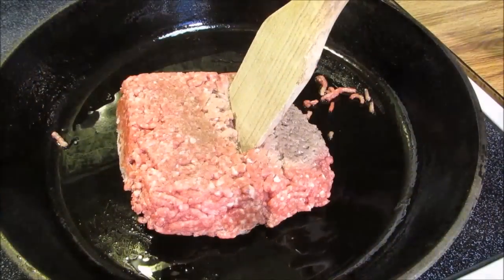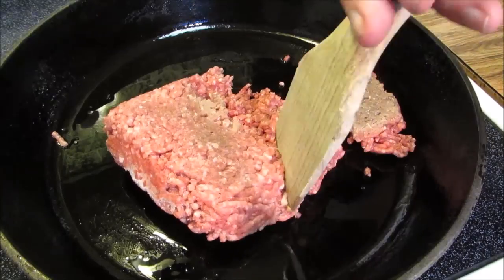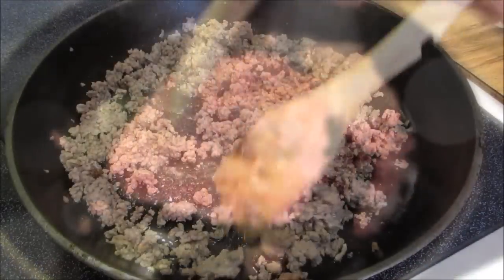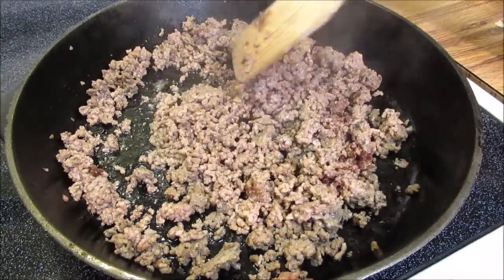I'm going to start by browning one pound of 80/20 ground chuck. If you want to use leaner ground beef, that'll work just fine. Once it's browned through, I'm going to go ahead and drain the grease.